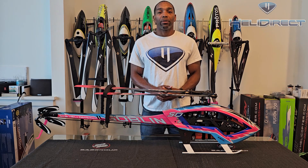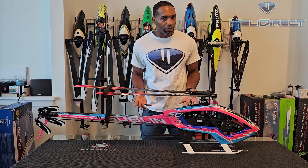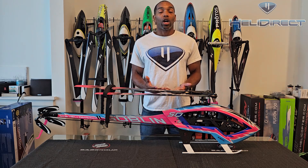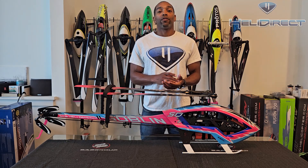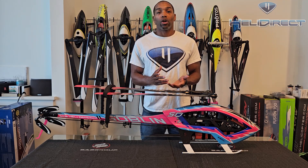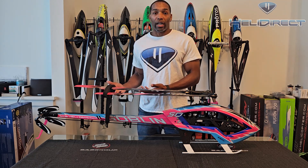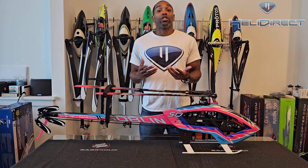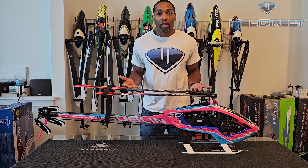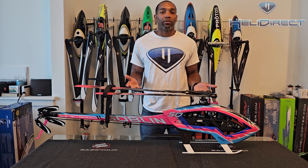Hello everyone, my name is Mikel Graham and I'm here representing Heli Direct. Today we're going to be talking about shakeout flights. Shakeout flights are arguably the most important flights you'll do on a helicopter. These are the first handful of flights that you do on a new build, on a rebuild, or after a repair following a crash. The purpose is to ensure that everything has been assembled properly and that the helicopter is safe to fly.